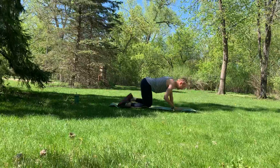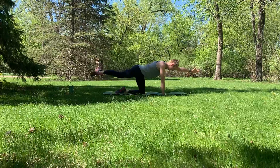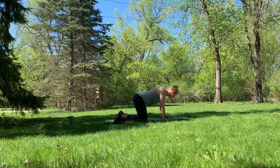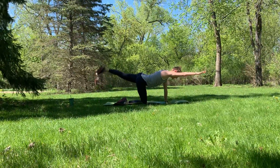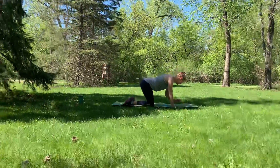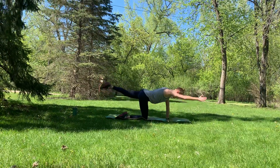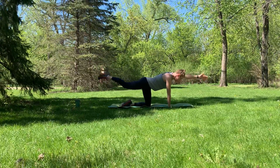We're going to be here for 20 more seconds. Keep it going at your own pace. You are strong. You are capable. Extending those arms and legs out far, bringing them back in. Give me one last one each side.